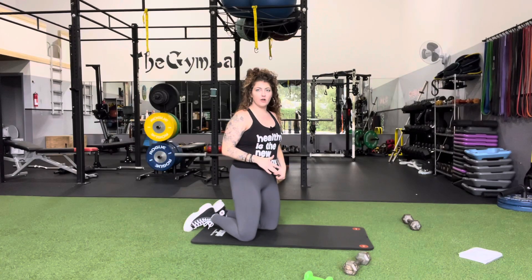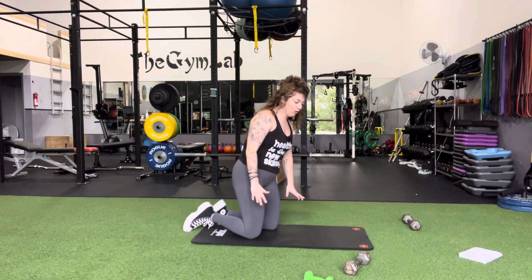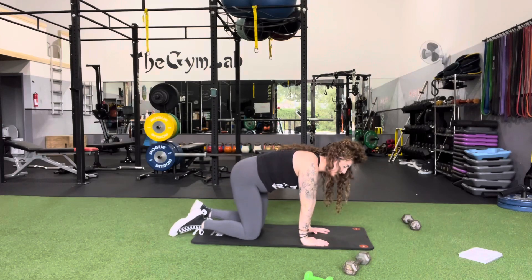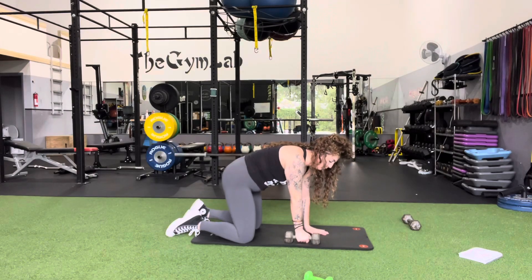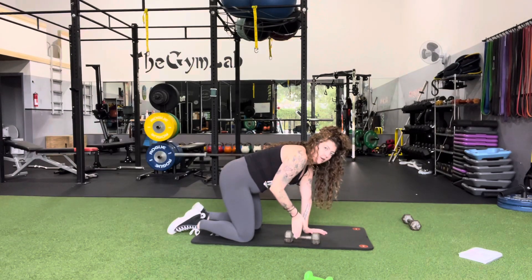This exercise is called quadruped rows. You're going to get in an all-fours position, hands right underneath the shoulders, knees right underneath the hips. We're going to grab one dumbbell, bringing it straight underneath our shoulder.